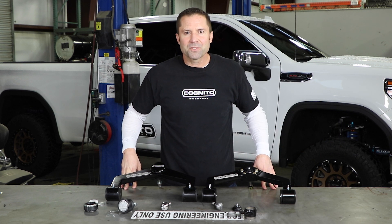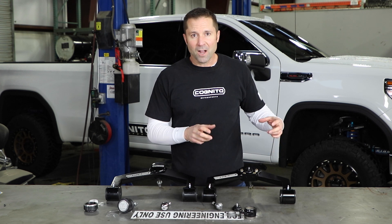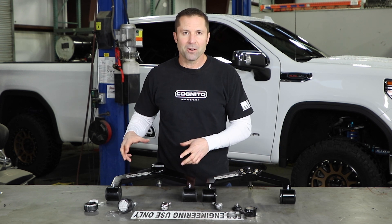Hey, I'm Justin from Cognito Motorsports. Today I'm going to talk about one of our really popular high quality products and how we're going to make it even better.